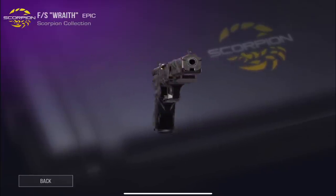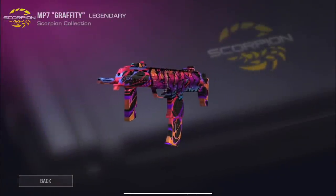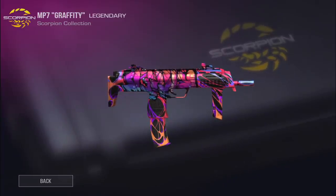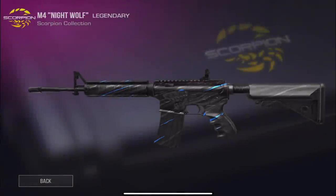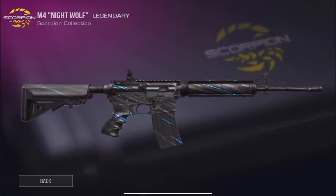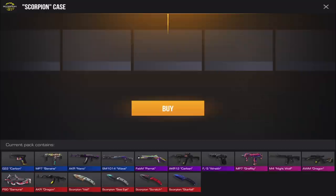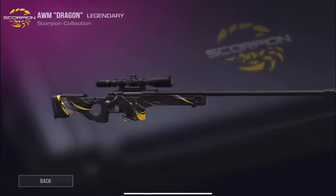We got Wraith for the FS — it's a pretty cool skin with kind of a skull feel in black. It's a really low-key skin but still looks really nice. Then we have Graffiti for the MP7 — this might be one of the coolest looking skins out of the whole case. It's only a legendary but it looks really cool. I'm a really big fan of colorful skins.